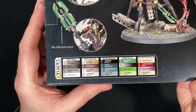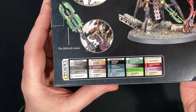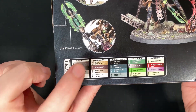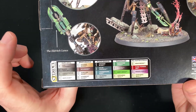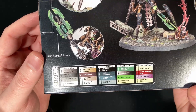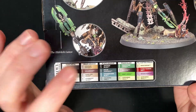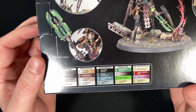Now the paints here — I'm not up on every single paint, but I don't recognize Sycorax, Brond, or Runelord Brass. I don't think they're some of the new paints, but they are there, which is a bit strange. I'm pretty sure they're not — correct me if I'm wrong in the comments below.